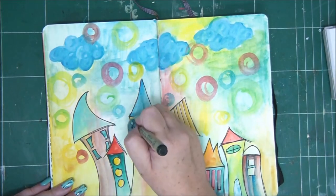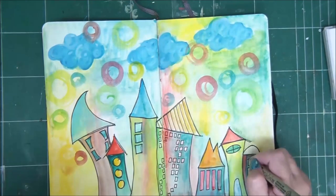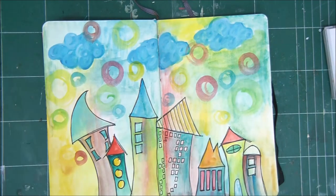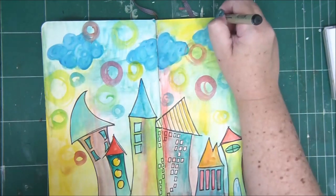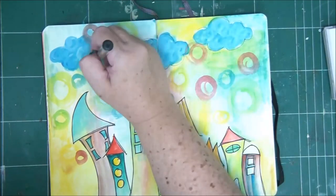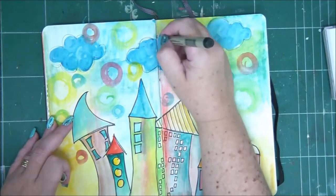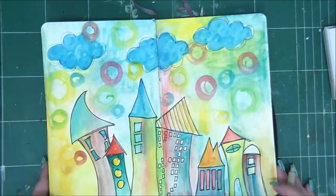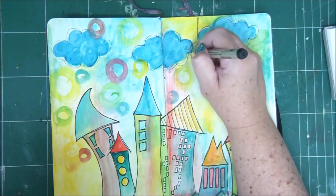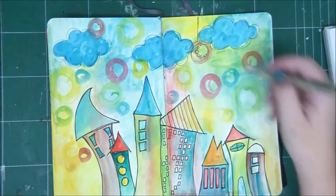Now I'm going back to my background — I want the colors to be a little more vibrant and dark. So I'm adding more colors to most of the background, and as you can see, I sometimes apply the color horizontally, sometimes vertically.